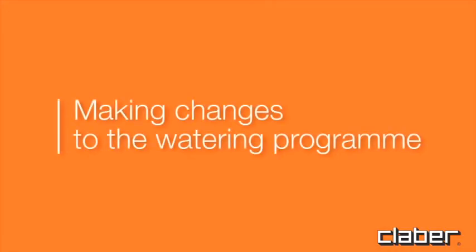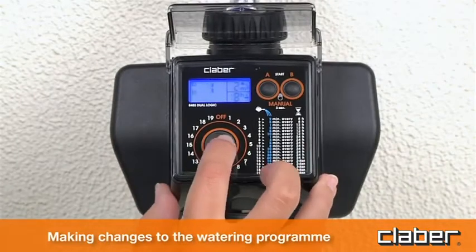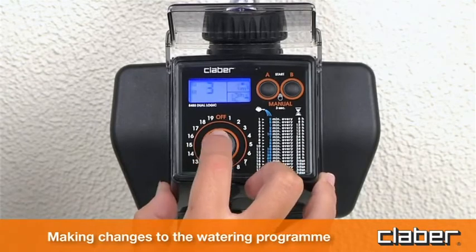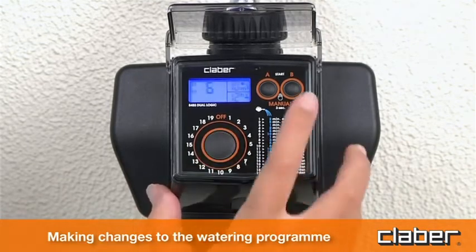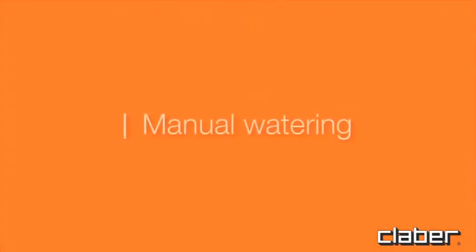To make changes to the watering program, repeat the programming procedure as indicated in the selection of watering program section — for example, changing from program 3 to program 6. The new program will replace the previous one.